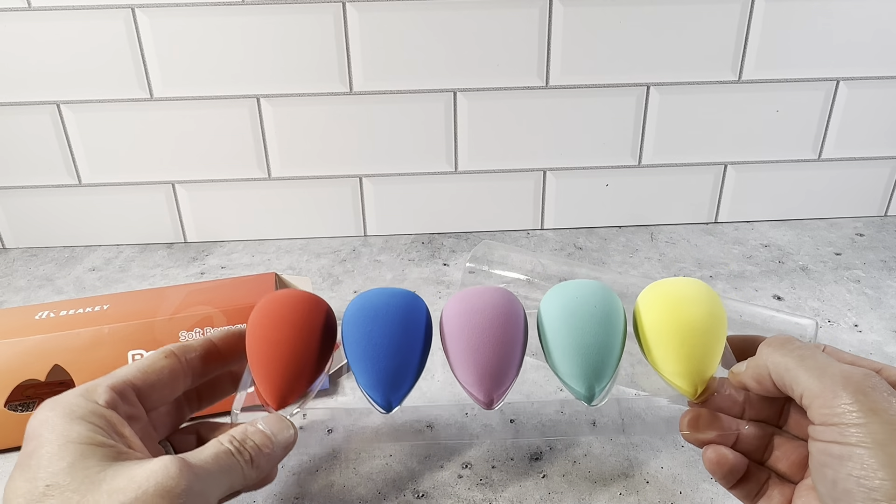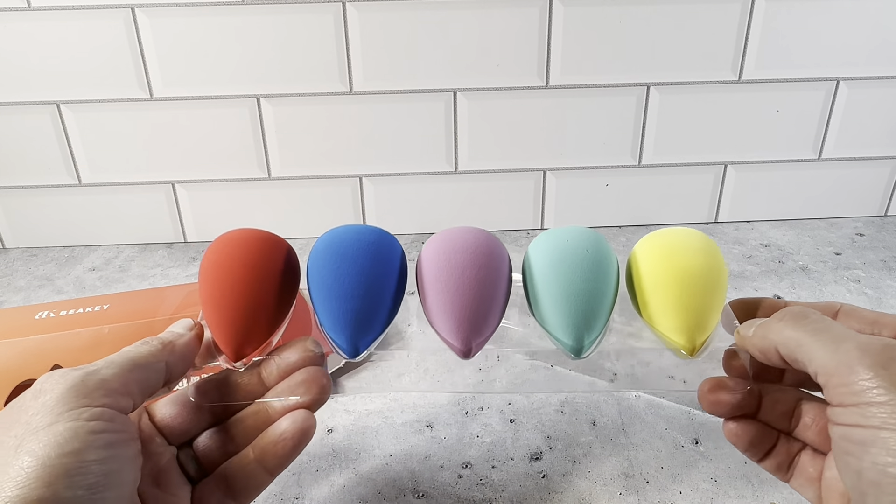Definitely want to check these out. Pick them up in a five-pack — really nice packaging, and this is what they look like inside.